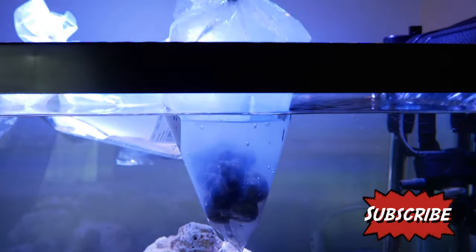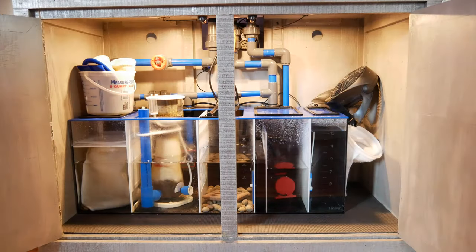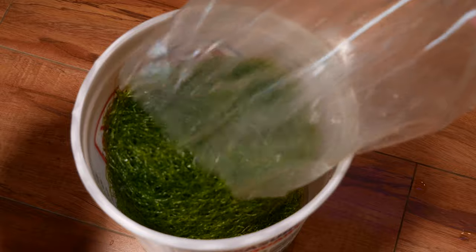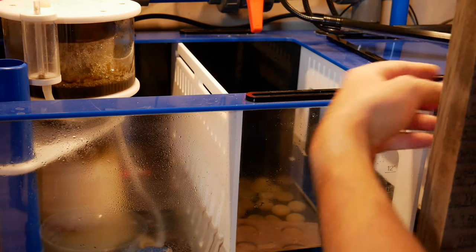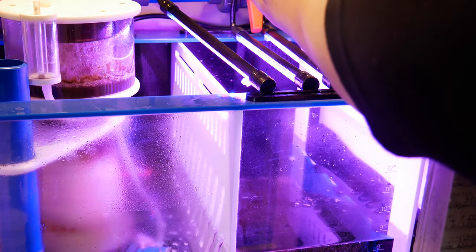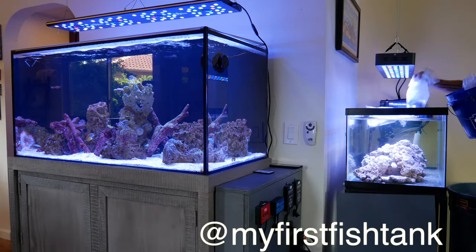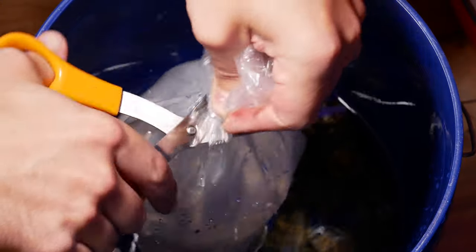Do me a favor — if you like any of my content, if you're thinking about starting your own tank, hit the subscribe button down below. I also post daily to Instagram, so go to my Instagram — it's at My First Fish Tank. It's perfect for beginners, just kind of interesting saltwater aquarium stuff in general.